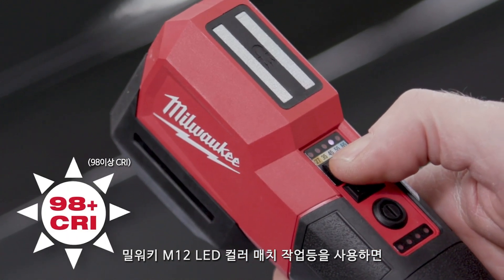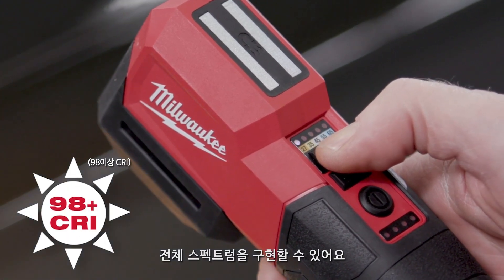What I like about the M12 light is that it has different colors and different brightnesses that I can use, so it gives me different reflections of what the sunlight would be like at a different time of day.